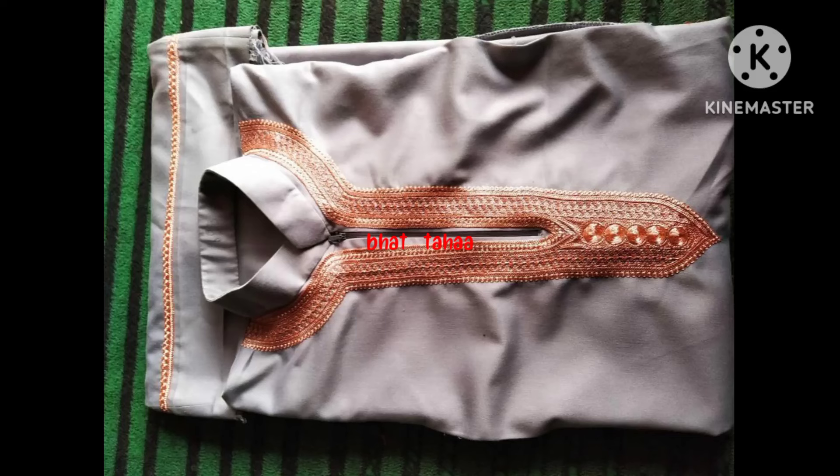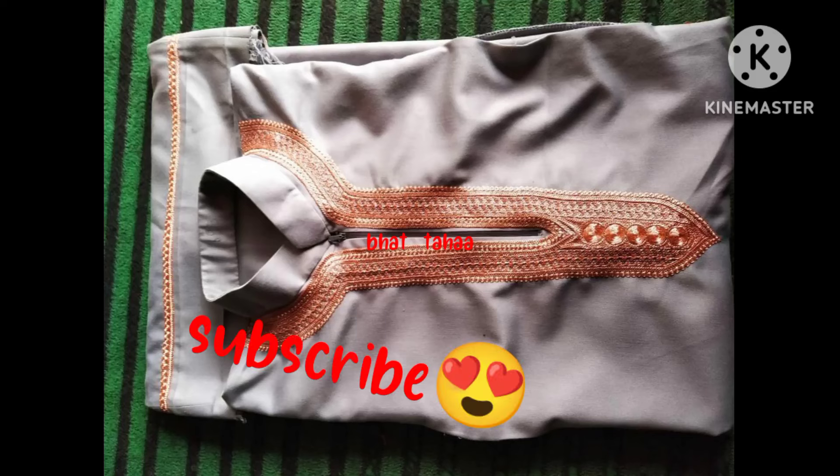Assalamu alaikum everyone. This video is on a way to use design.